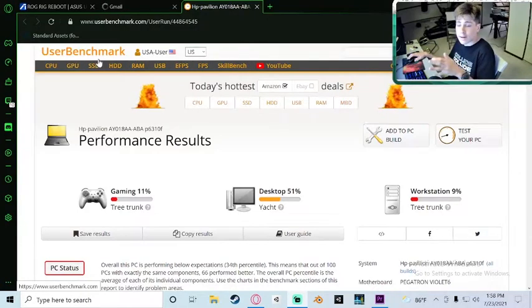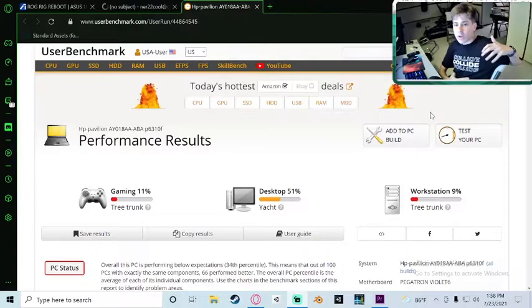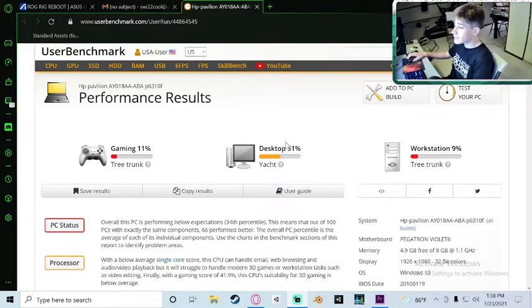Before we end the video, I want to show you some performance results. I have UserBenchmark results in front of me — it's a benchmark system that can test your CPU, GPU, and basically any computer part. It's very trustworthy and easy to use. For a wide-range system benchmark this is the best starting point. Performance isn't that good for gaming — we get 11% performance. Desktop is around 51%, so average basic workstation.